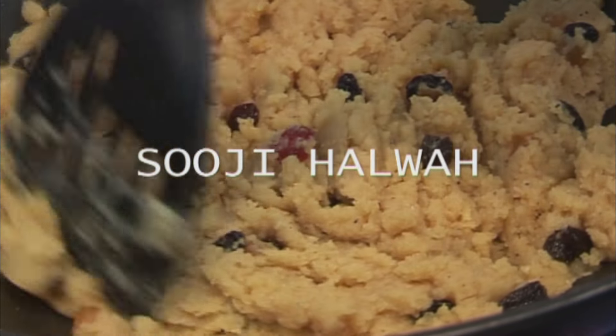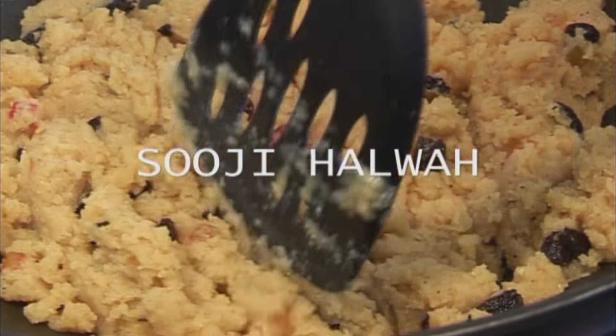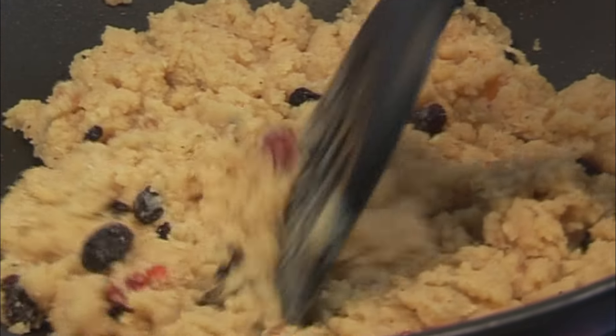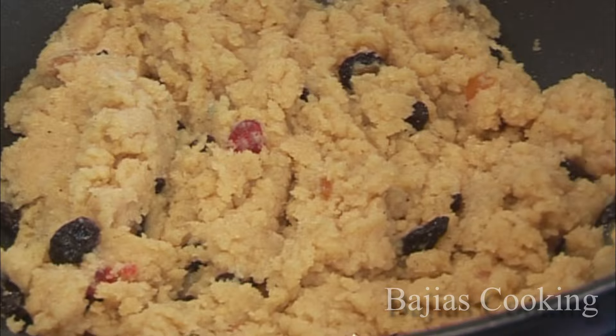Hello everyone, we are here with a recipe of suji ke helwe. Please try it — this is a Fijian Indian recipe which is prepared for special occasions.